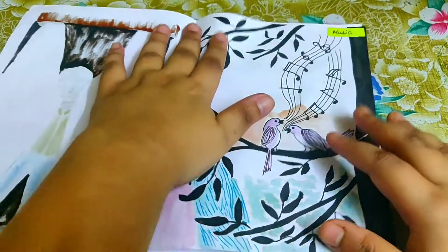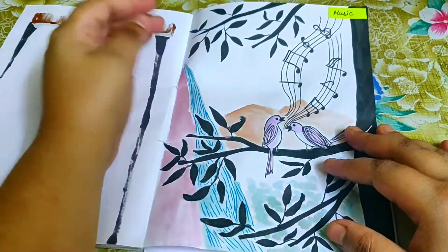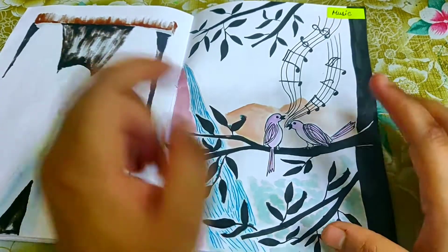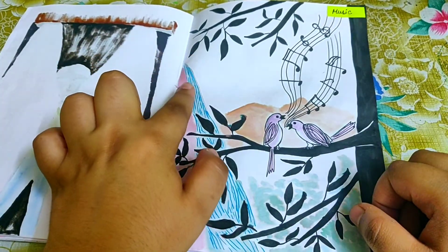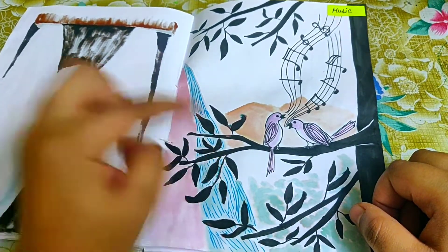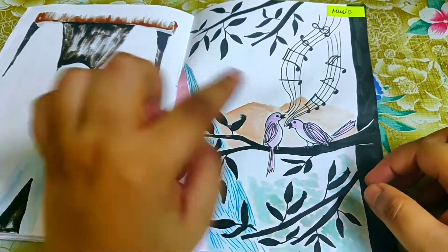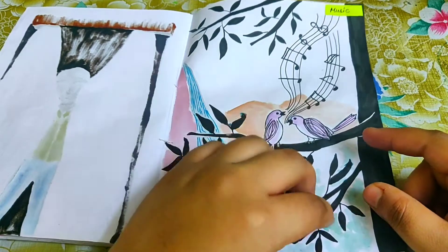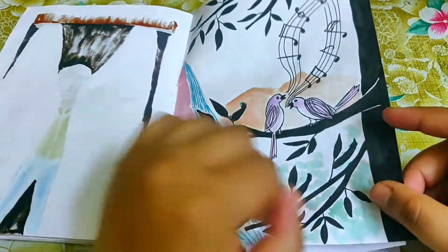For 'music,' what comes to mind is the song of the birds and the sound of waterfalls and mountains. I miss traveling so much — that's the idea behind this piece.